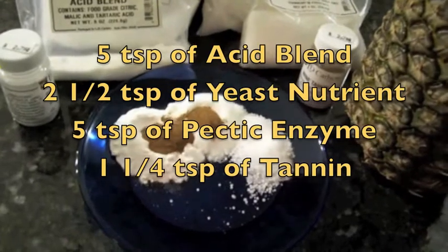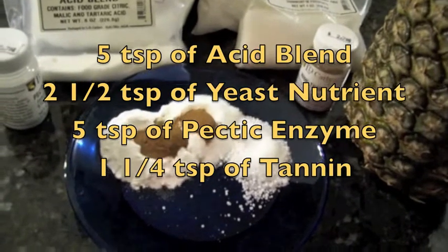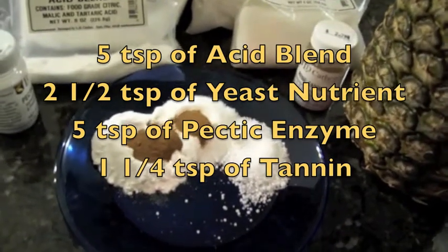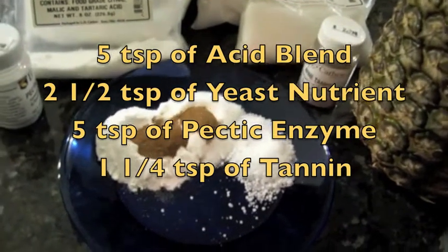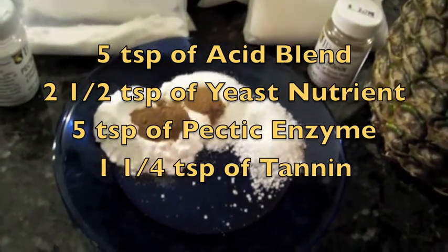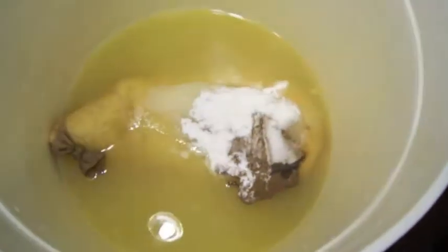Now we have to add our chemicals: five teaspoons of acid blend, two and a half teaspoons of yeast nutrient, five teaspoons of pectic enzyme, and one and a quarter teaspoons of tannin. Usually you make a pile and put the tannin on top so it won't stick to the plate. Now we'll pour that into our primary fermenter, then do the same for the next batch — there go our chemicals in.